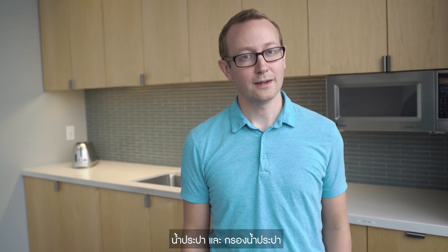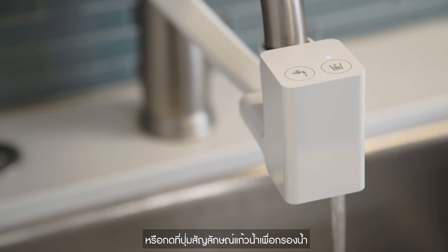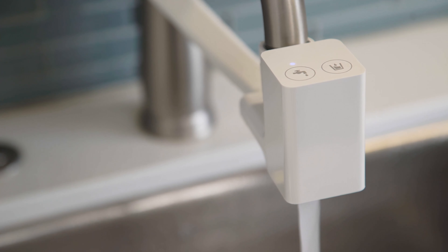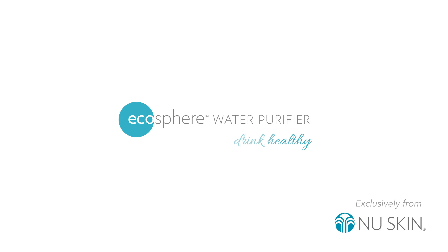Your purifier is now ready for use. Your faucet adapter comes with two different outlets: one for tap water and one for purified water. To use either outlet, simply turn on your faucet and touch the corresponding button on the attachment. A blue LED light will indicate your selection. Tap into clean, safe drinking water with the EcoSphere water purifier. Drink healthy.